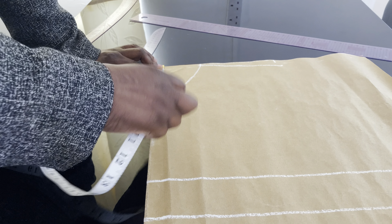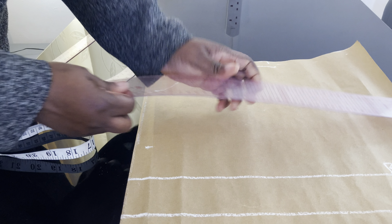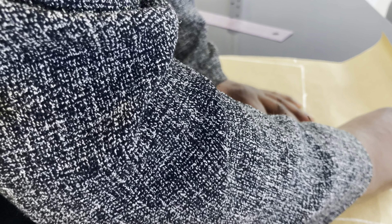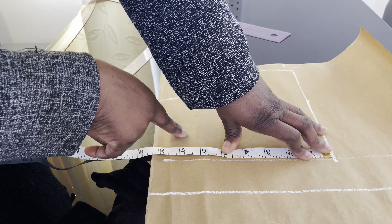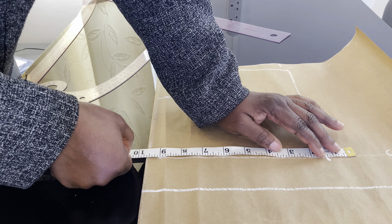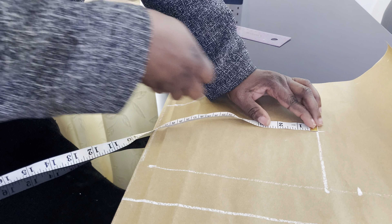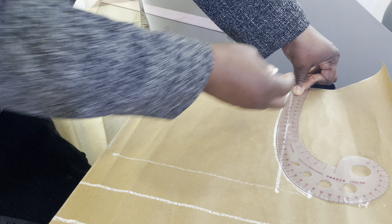Now I'm going to mark my chest line — the chest line will be 9 inches — and mark a straight line. After that, I'll come to the chest line and mark my bust measurement on it. The bust I'm working with is 38 inches; 38 divided by 4 gives us 9.5. I'll find the midpoint of the armhole and come in by 0.5 inches.